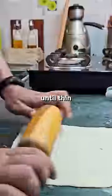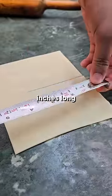Once rested, take a small portion and roll it out until thin — kind of like a samosa sheet. Then I'm taking a very average size of 5 inches long.